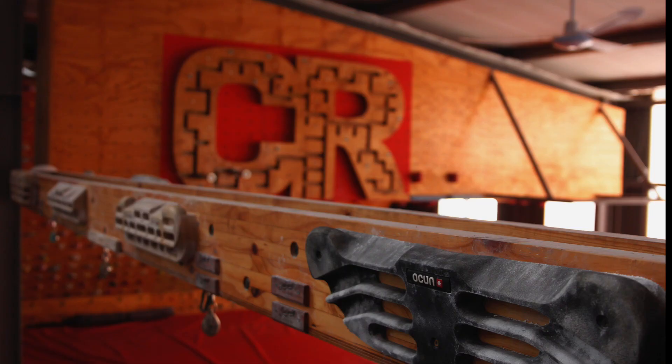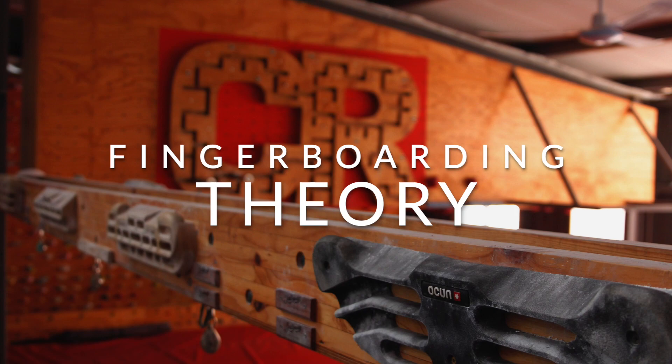Hi there, my name is Alistair, I'm a coach at City Rock and today I'm going to chat to you about fingerboarding.